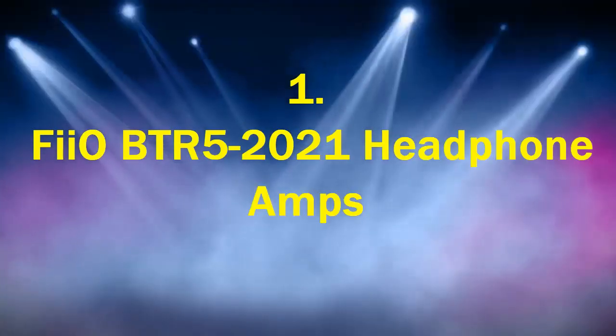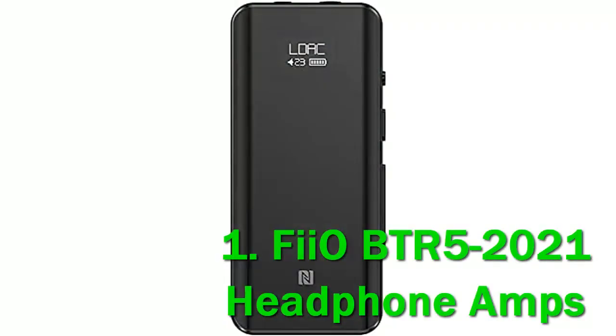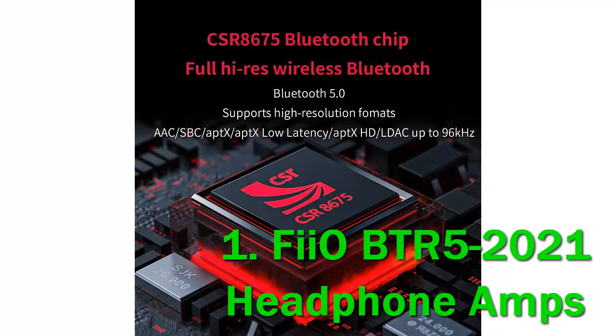Number 1: FIO BTR5-2021 Headphone Amp. The original BTR5, FIO's top-of-the-line Bluetooth dongle, has been a community favorite since its release in early 2020. One and a half years later, FIO rolls out a revamped iteration of this feature-packed device, with dual SES 9219C upgrades plus the capability to deliver MQA — Master Quality Authenticated — decoding via USB connection.